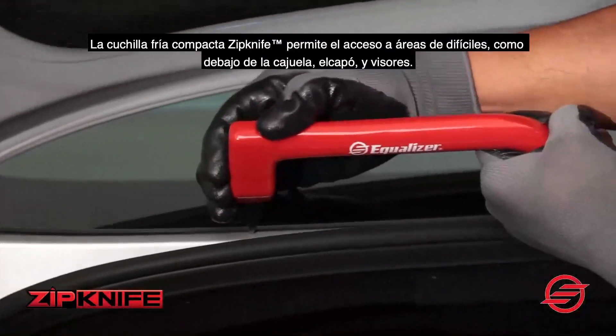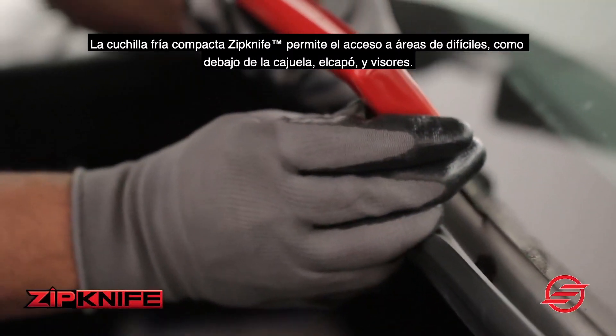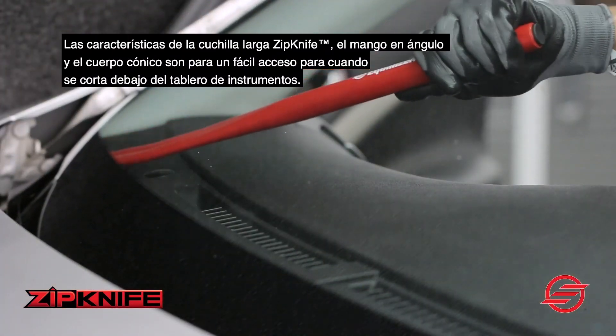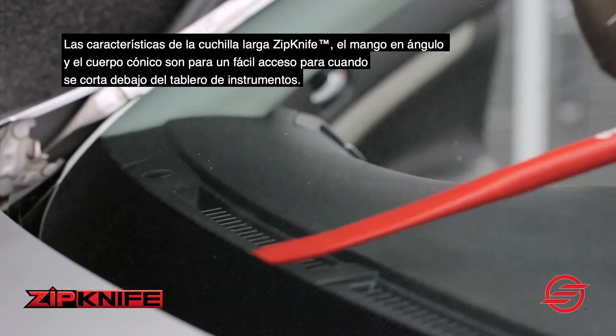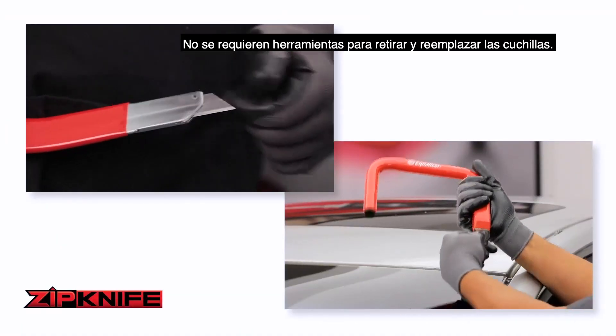The Zipknife Compact Coal Knife allows access to difficult to reach areas like underneath trunk lids, hoods and visors. The Zipknife Long Knife features an angled handle and tapered body for easy access when cutting below the dashboard. No tools are required for removing and replacing blades.